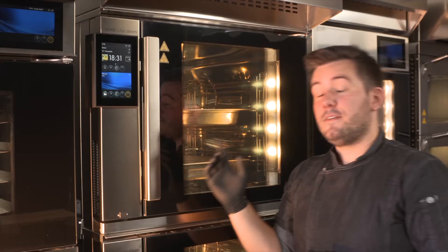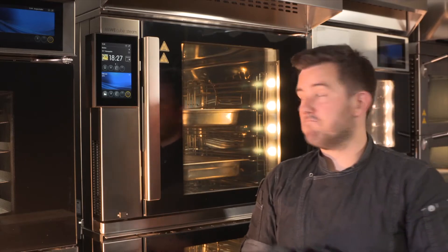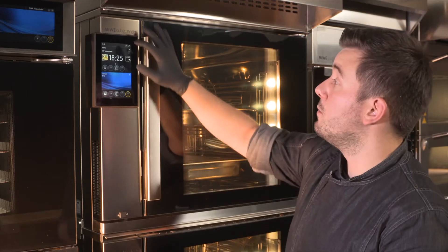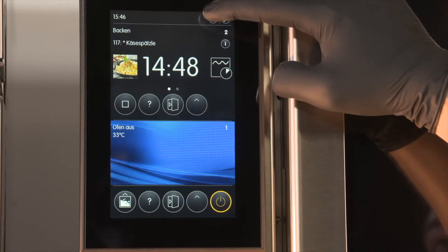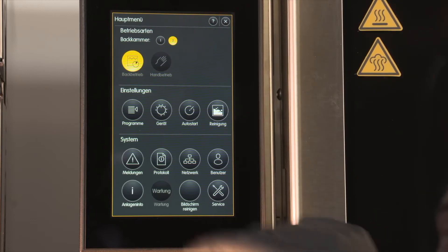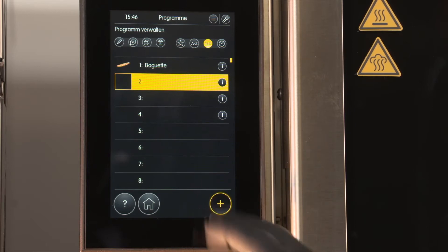While we're preparing our German cheese Spätzle, we can easily write a new program. We can use this, for example, to keep our cheese Spätzle warm during the lunch period. To do this, I click on the menu, select the program list, and simply write a new one.